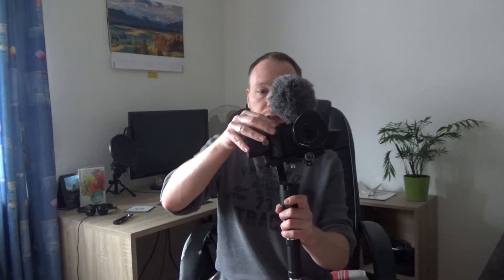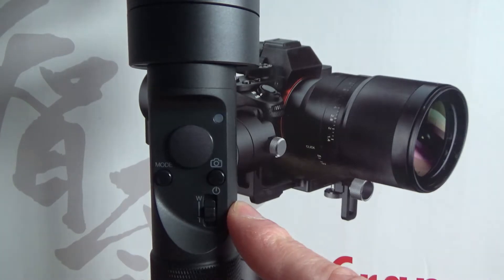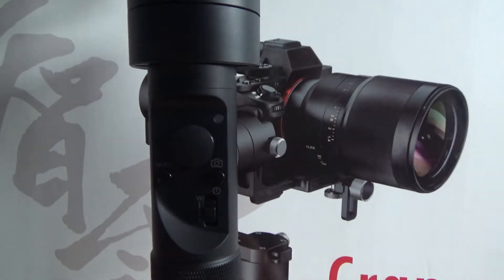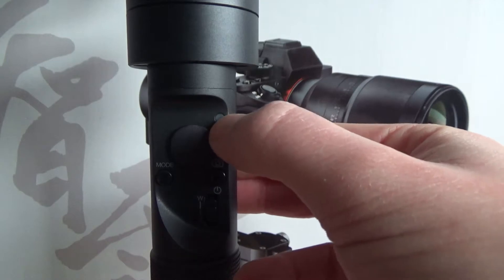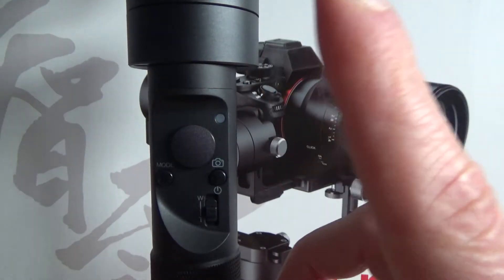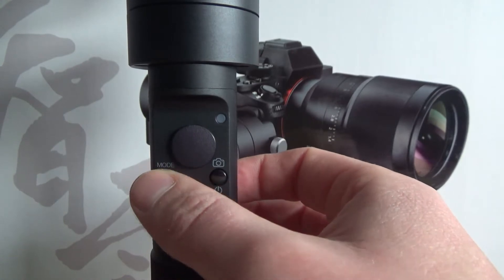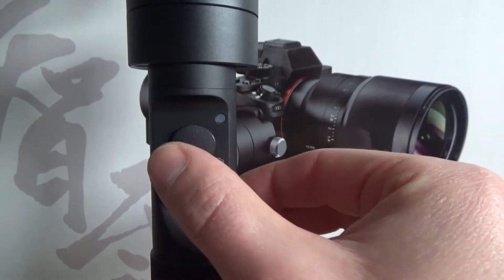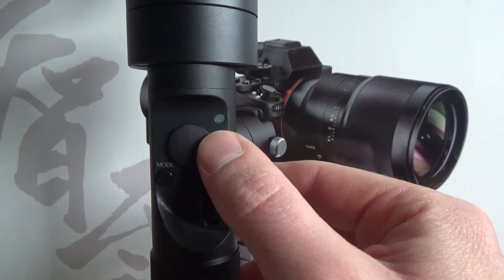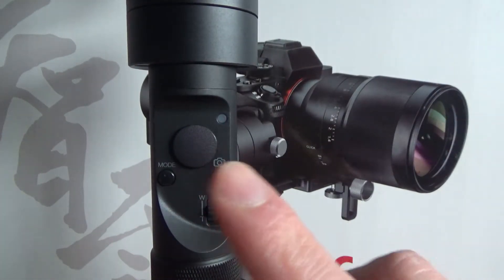In the meantime, let's take a look at the buttons at the handle. This button is for external control of the camera — you can attach a cable to it and then turn the camera on and off without even touching it. Here is the power button; if you press it long, this light will blink and the gimbal will engage. Here you can change the modes. And here is the joystick — you can move it up, down, left, and right. Depending on how much pressure you put on the joystick, the movement of the camera is either slower or faster.